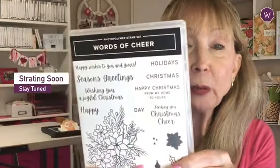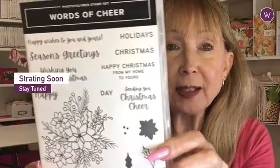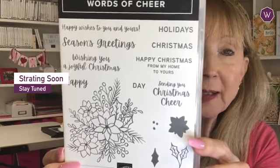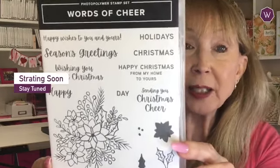Every month I do a class to go. I'm going to put Ellie down because I want to show you everything. With my class to go, everything is included — either a stamp set or a bundle, and you can choose which one to get. This month, the stamp set is the Words of Cheer. I want this to be my holiday class to go. It's a beautiful stamp set with lots of great sentiments — Happy Christmas, Christmas Cheer — lots of words you can put together in a beautiful floral with poinsettias.